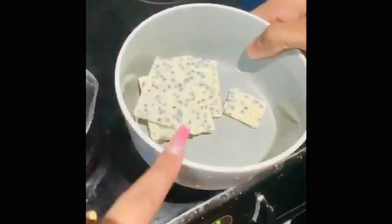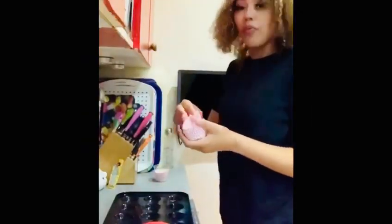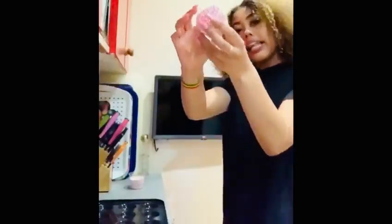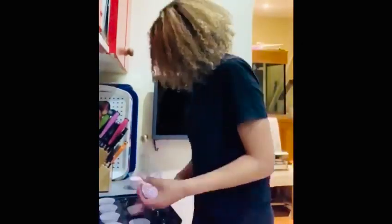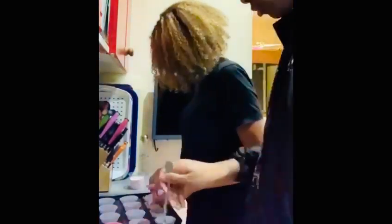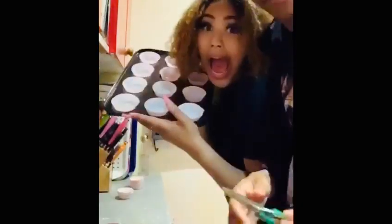Once this has heated up, we're gonna melt the chocolate into the cupcake mix. Then we're going to add the paper cases to the cupcake tray.